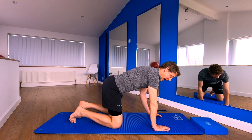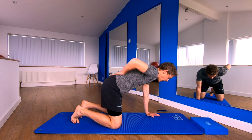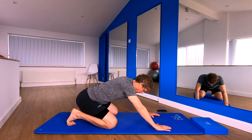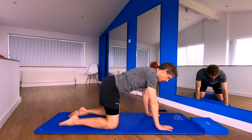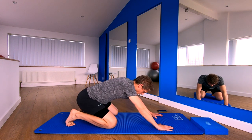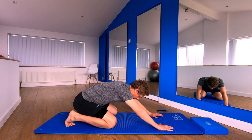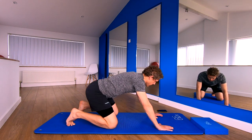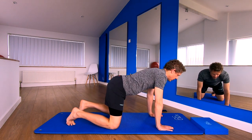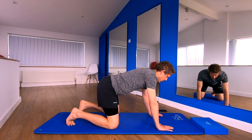First position, box shape. Hands directly under shoulders, knees under hips. We're going to be stretching our lower back. Breath in, breath out, rock backwards. You can have your toes up like so or like this — you choose. So we're just loosening off any tension in your lower back. Okay, one more.